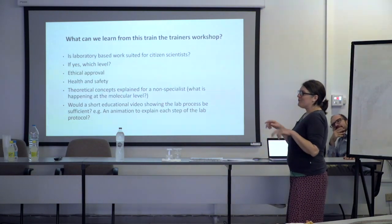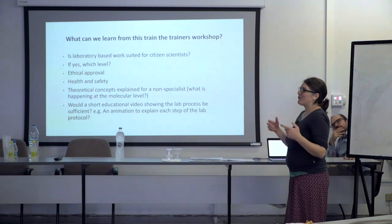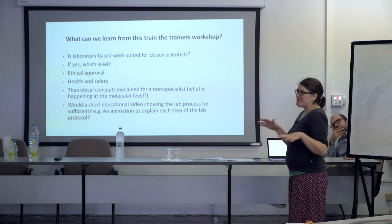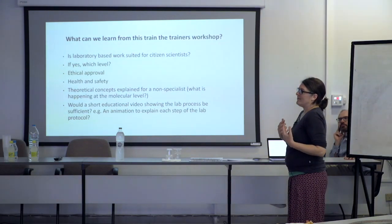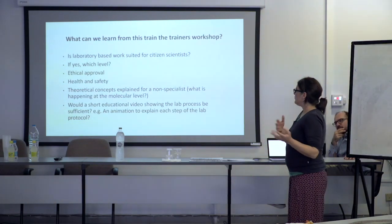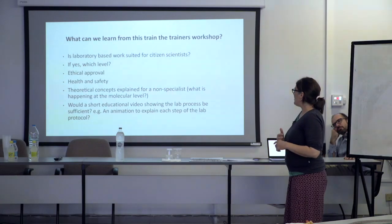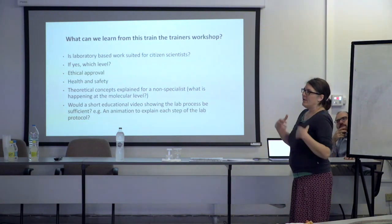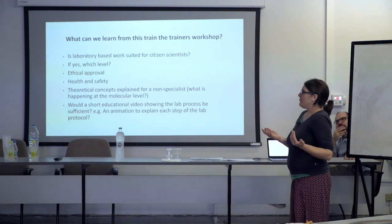A lot of these steps feel like a recipe. How do you actually bring along the concept of what's happening in the tube at the molecular level? That was totally missing. For us this isn't a problem, but if you have someone who just goes in and sees colorless liquids being transferred from one tube to the next, you don't know what's going on at the molecular level. That level is more interesting for a citizen or for whoever is trying to learn about barcoding or genome sequencing.